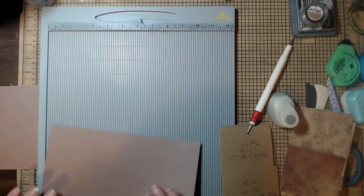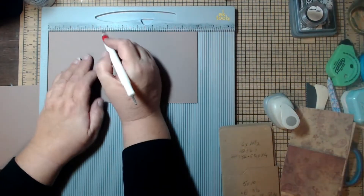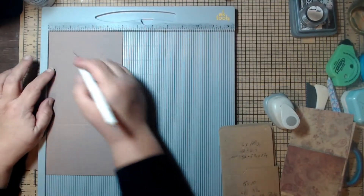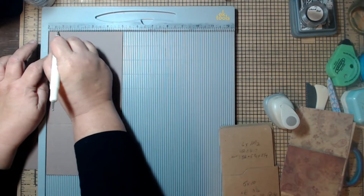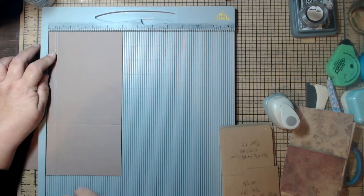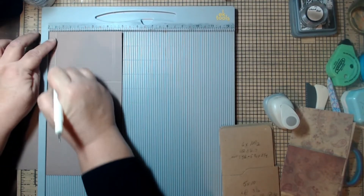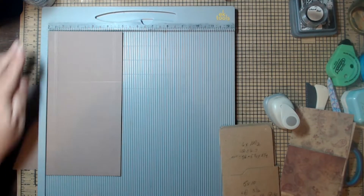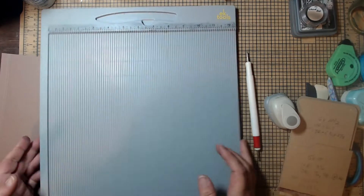Now for the other piece — the five by ten. On the long side, score at three and a half. Then turn it, put the short side in, and score at half an inch and then one notch over, which is five eighths. Turn it around and score at half an inch again and one notch over, which is five eighths. That's it for this one, and that's it for the scoreboard.